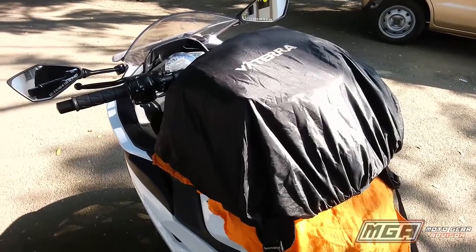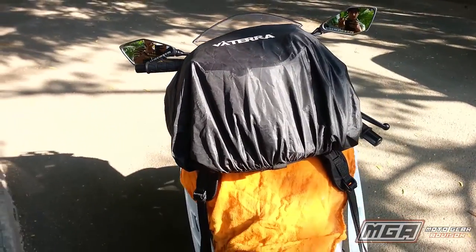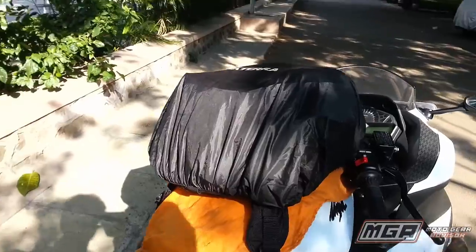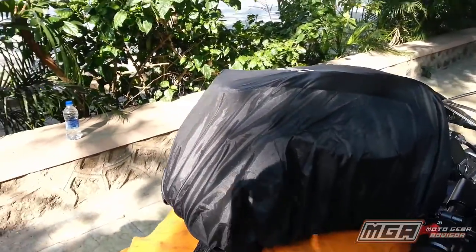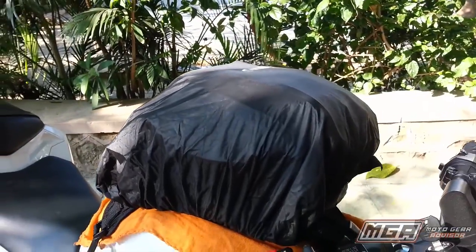Coming to riding in the rain, a seamlessly constructed rain cover is provided which easily and quickly can be mounted onto the bag. On a rainy day, no water seeped into the bag at all. However, one thing that I did not like is that the rain cover does not have the 3M reflective material.